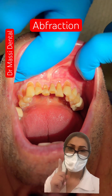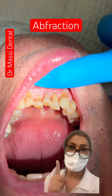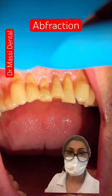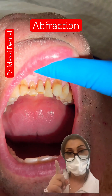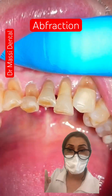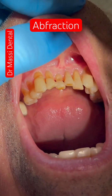Look at the mechanical abrasion, erosion, or abfraction. You see the hole here around the gum line? They call it abfraction. Sometimes if you have missing teeth in the back, you have a heavy bite and heavy occlusion, so this is going to happen to you. You're losing that area, and sometimes it's a medication as well.